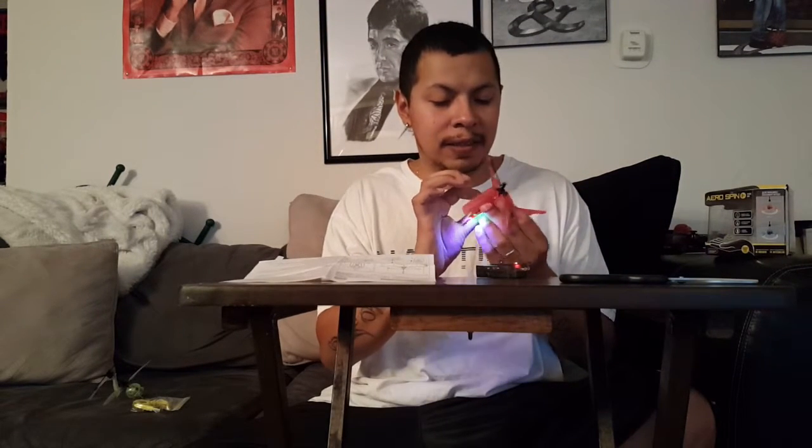Okay, just turn this on. Okay, remote's on. Little switch guys, little switch. Oh, cool little lights!